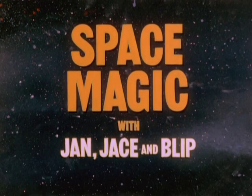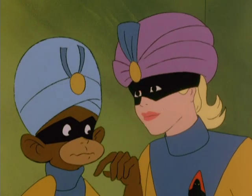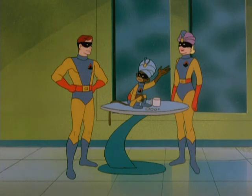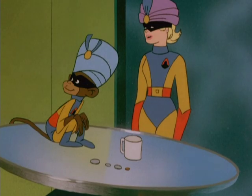Base Magic with Jan, Jace, and Blip. Listen, you two. Maybe your headaches will go away if you take those silly bandages off your heads. We don't have headaches, and these aren't bandages. We're getting ready for our magic mind-reading trick.